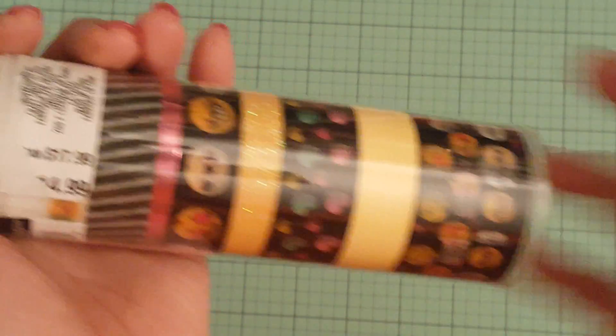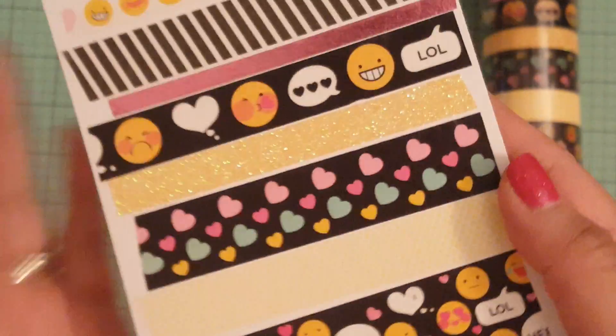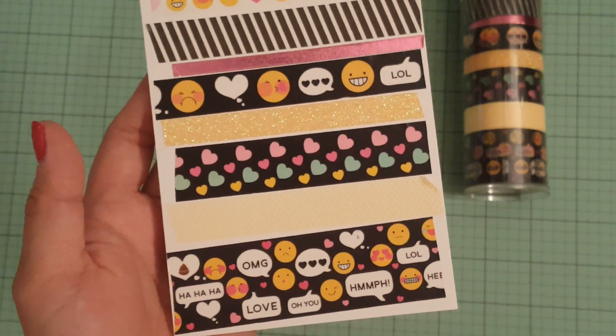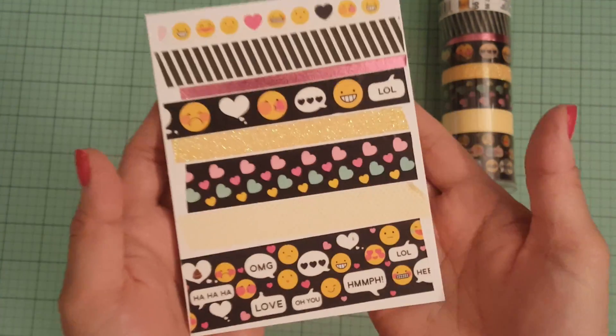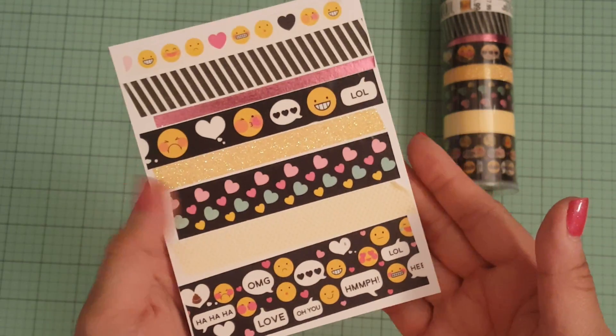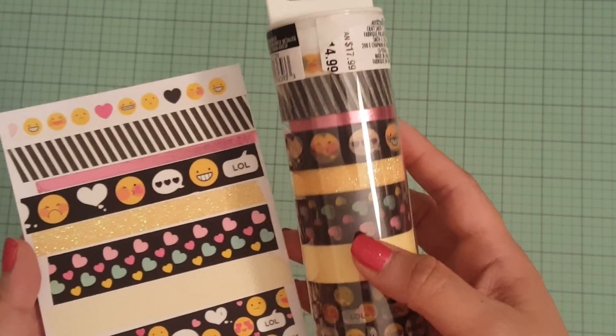This washi right here, I took it out and put it on a piece of paper so you guys can see what it looks like. And that's what that looks like. Super cute. I love this one — I love the black and the white with the pinks and yellows. So that is that washi tape.